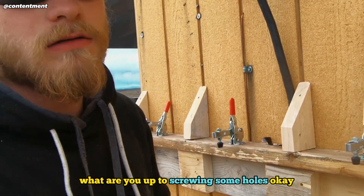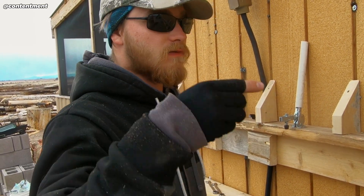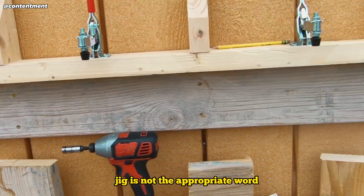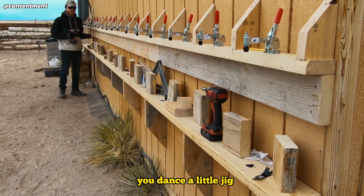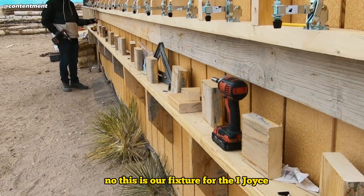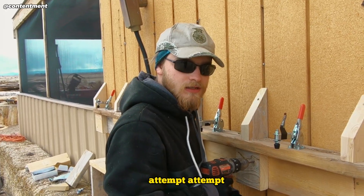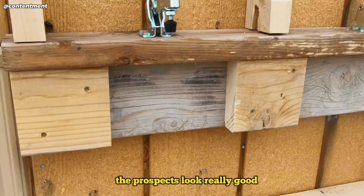Wormski? What are you up to? Drilling some holes for a jig — or as Scott likes to call it, a fixture. I did call it a jig, but then I realized that jig is not the appropriate word. Jig is something you dance a little of. I wish I could dance a little jig. This is our fixture for the iJoyce. We're going to attempt to build our own iJoyce — no guarantee, but the prospects look really good.